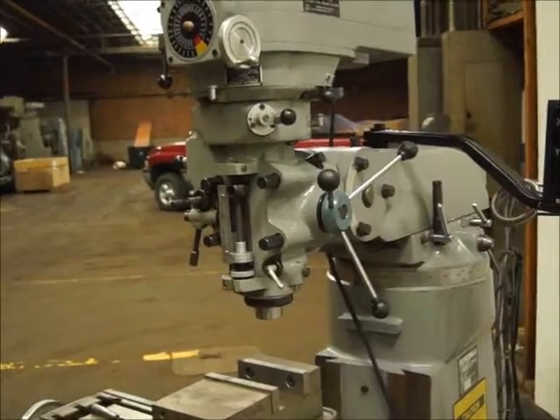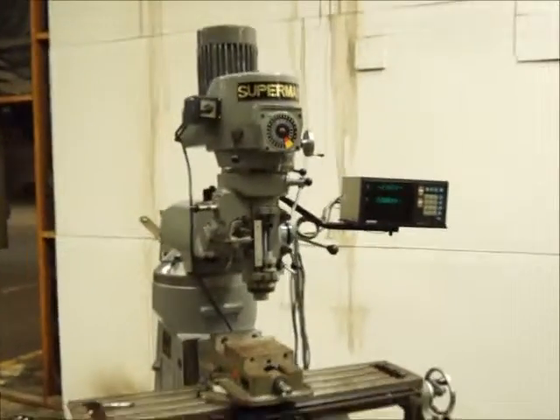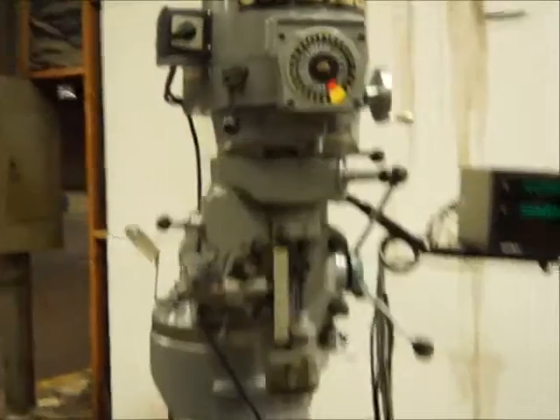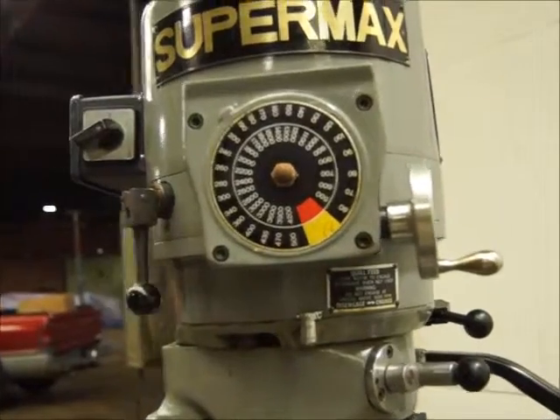It's just a regular R8 quill. Supermax, 9x42 — it's a 2 horsepower variable speed. Looks like you've got 60 to 4200 RPMs.